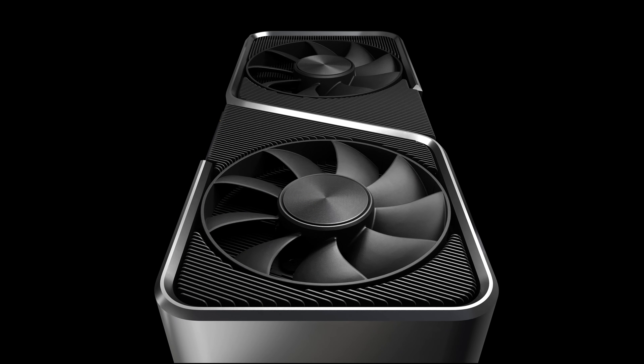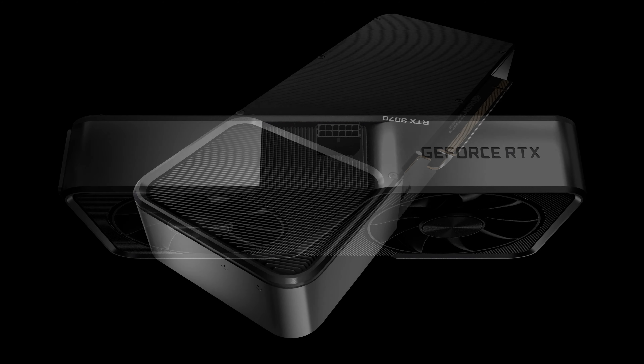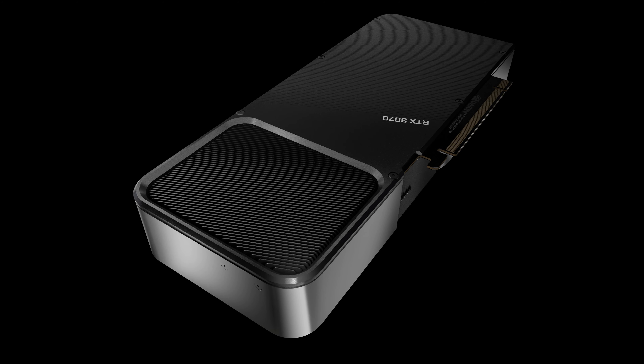That's it for this video. I hope you enjoyed it and found it as interesting as I did. If you liked it, maybe click like and comment below about what you think of Nvidia's cooler designs. Subscribe to my channel to see more interesting videos like this one, and thanks for watching!